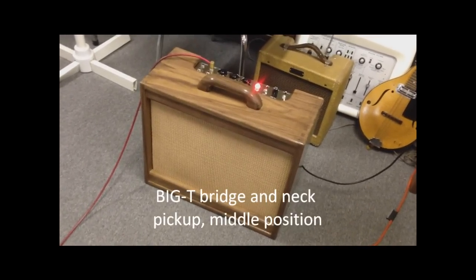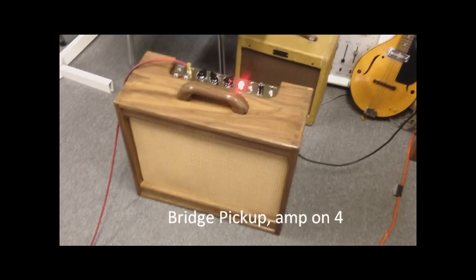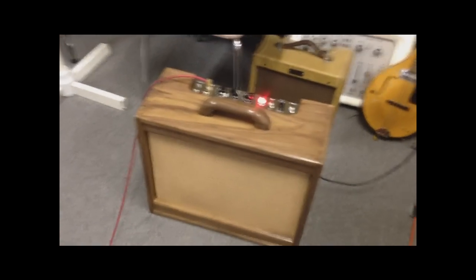That is our Analog Man Big T pickups in that Tele, and that was the middle position. Now we've got it set with the volume on around 4 for a little crunch sound, and we've got the bridge pickup on the Tele going.